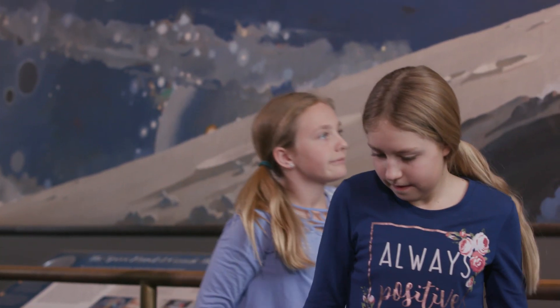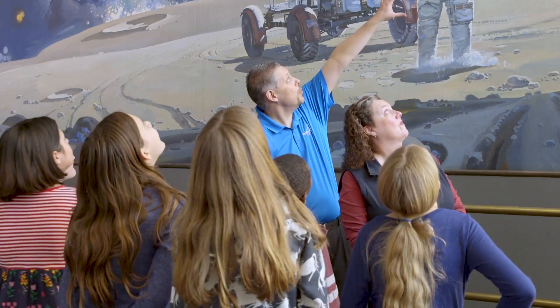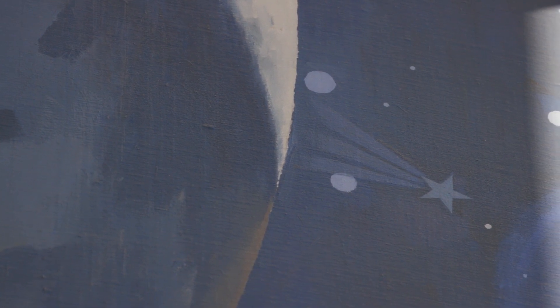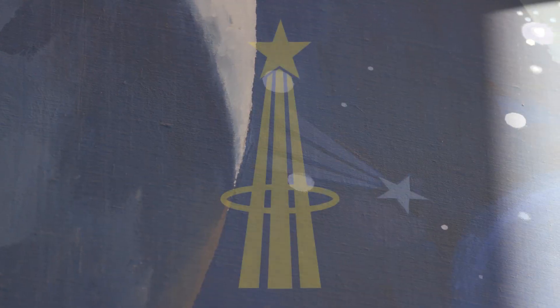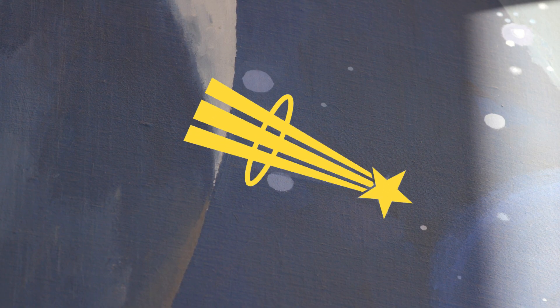Everybody look up and see if you can see anything. See the big moon over here? Look to the right of that and you're going to see a five-point star. Do you see it? It doesn't match anything else, does it? It's got three rays coming off of it. Do you know what that is? That is the symbol for astronaut — and it was painted by an astronaut who walked on the moon.